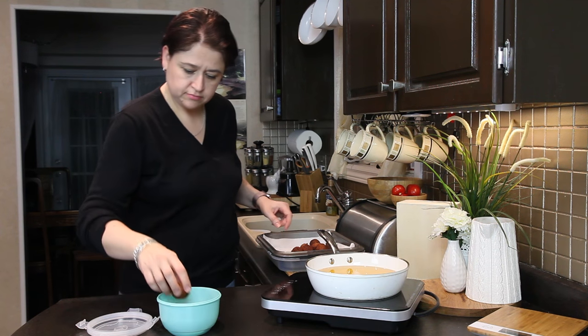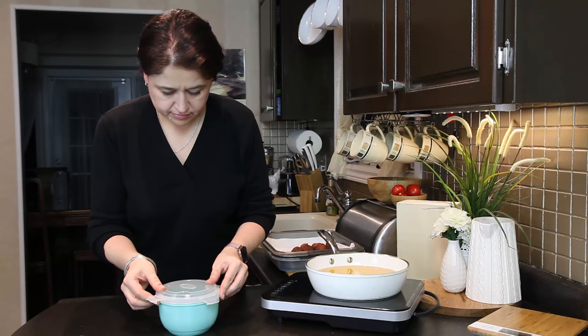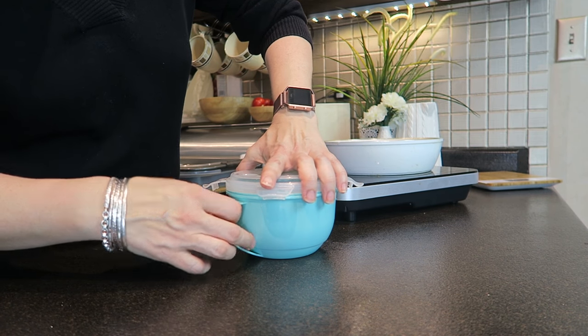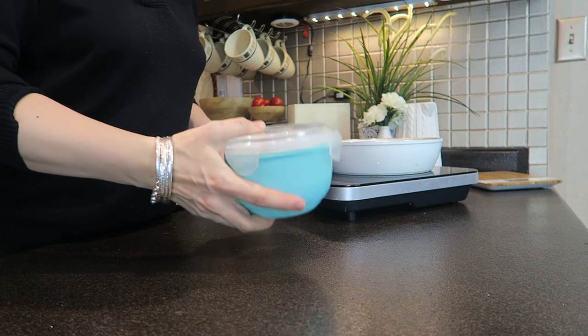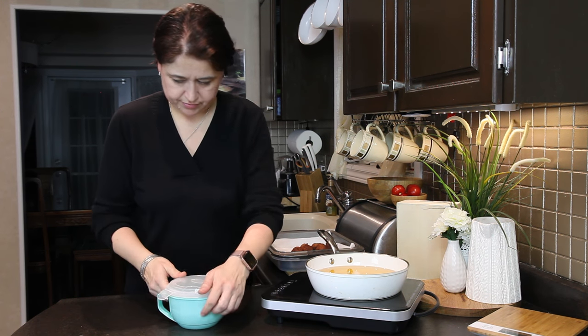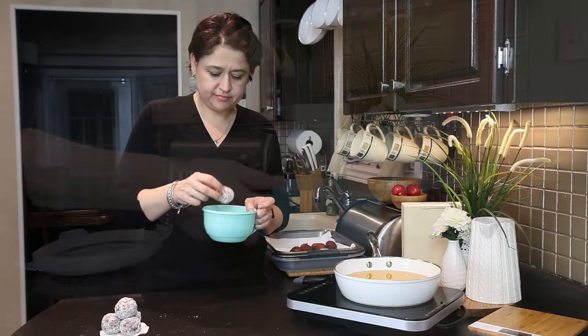When they cool down a little bit, I'm going to put my confectioner sweetener in a box, then add my doughnuts and try to close the box — because if you don't, you'll have the confectioner sweetener all over your kitchen. Then I'm going to give it a shake. That's how they look like. Mmm, delicious. I wish I had one right now.